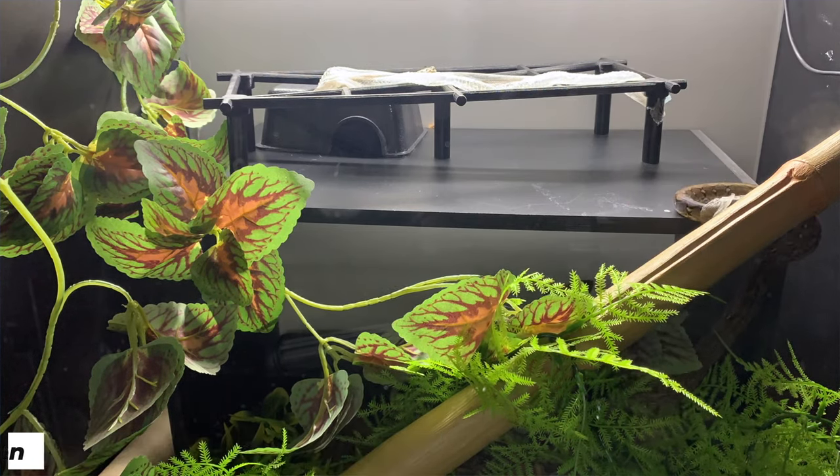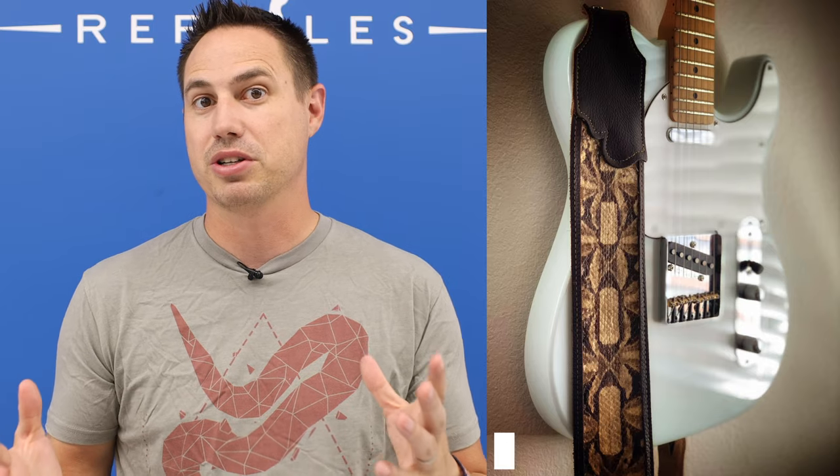You can also dry out a shed and use it — people use it for all kinds of products. I used to be part of a company that made cell phone cases and that sort of thing from shed skins. Nothing had to be injured or die in order to create a snake skin product. So it's a really cool renewable source of material from snakes.